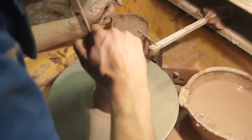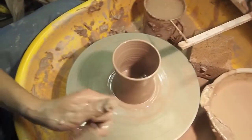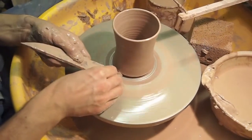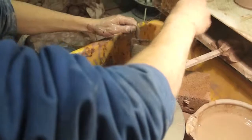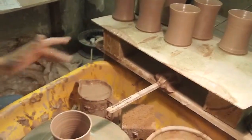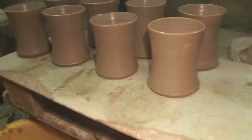I'm going to take the water out the bottom and cut off the base a little bit. You need quite clean hands to pick them off the wheel. There we are.